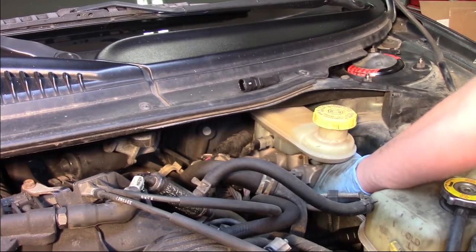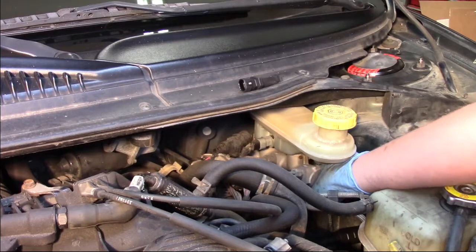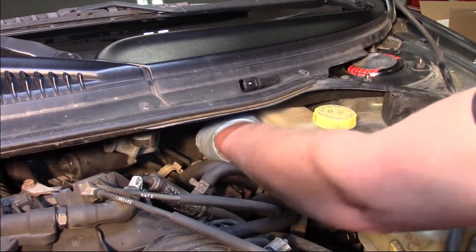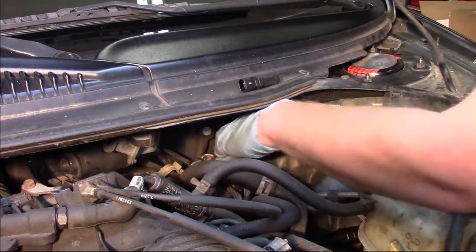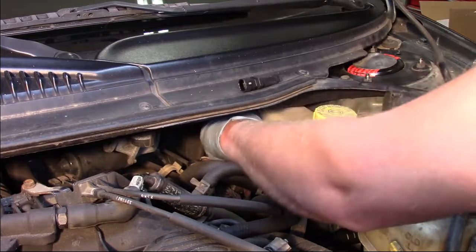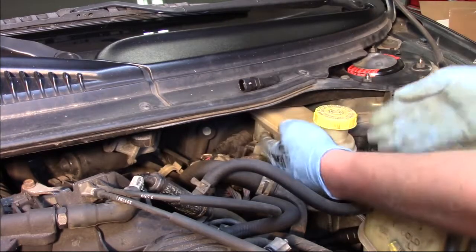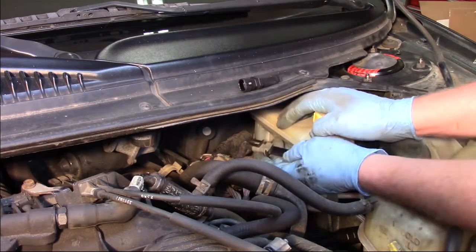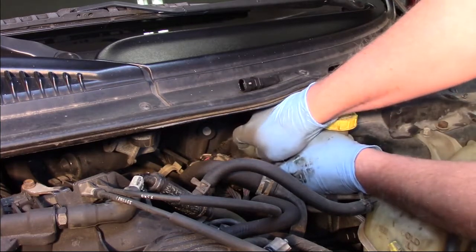I can reach around the back side, get my fingers on the tab, and I'm going to leave the electrical connector in place — it gives me something a little bit better to grab onto. There, I've got it released and I can pull it out of place. This doesn't actually come in contact with any brake fluid, so we don't have to worry about any leaks at this time.